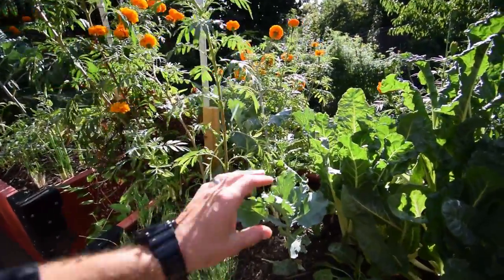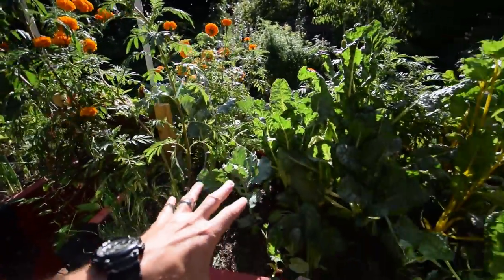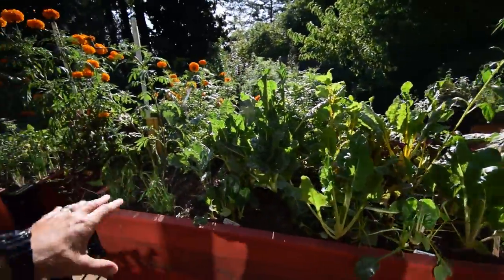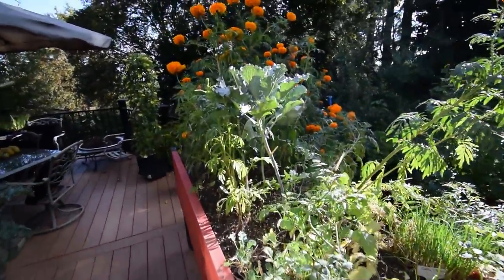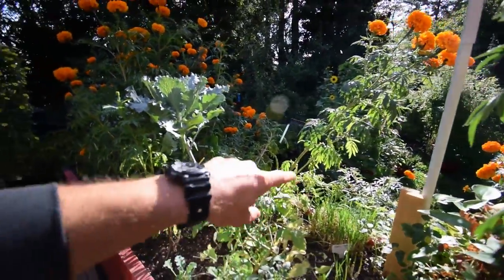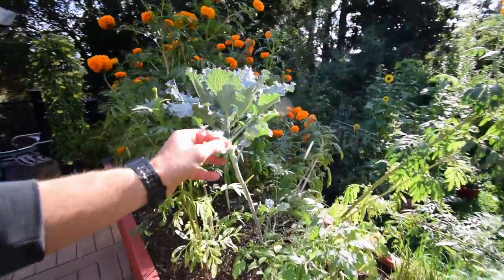You can see the cabbage is still growing inside this box. This one loses its sun pretty early in the day now, moving towards the fall equinox. The marigolds are just hanging over the edge.